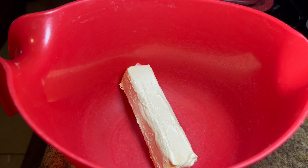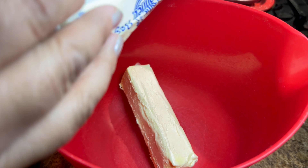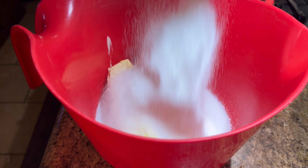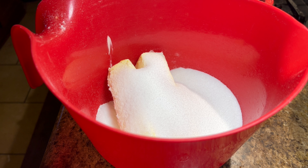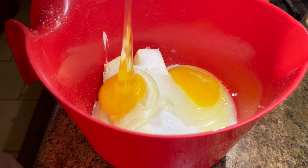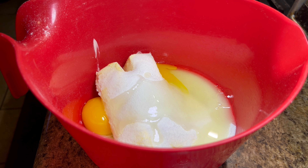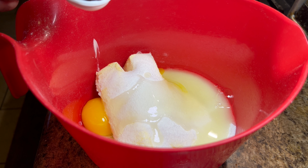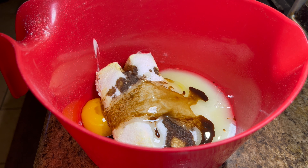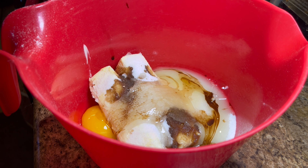In a separate bowl, you're going to mix together your butter. Here's one stick — you want your butter to be barely softened, not completely soft and not right out of the fridge. One cup of sugar — if you want more sweetness you can add a half cup more. And you need two eggs, plus one teaspoon of vanilla extract. Vanilla extract is very concentrated so you only need one teaspoon.